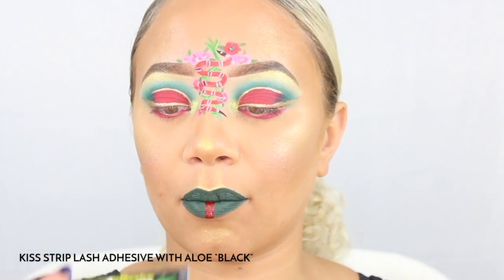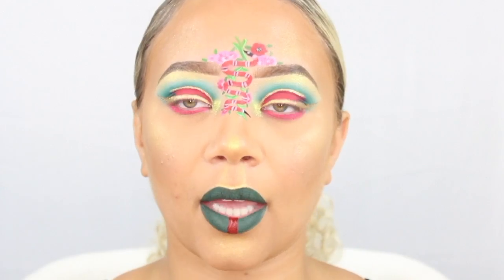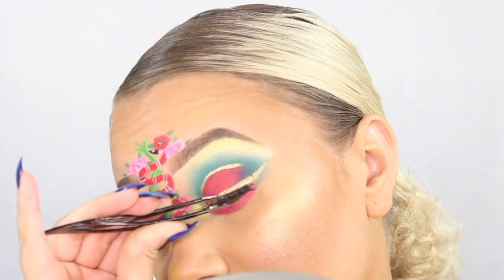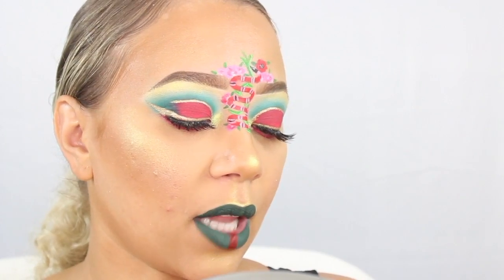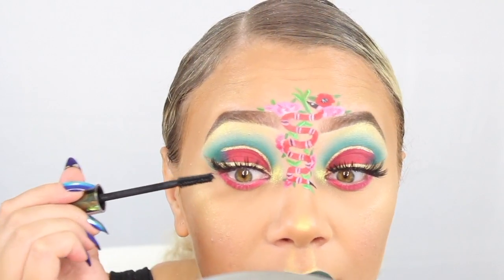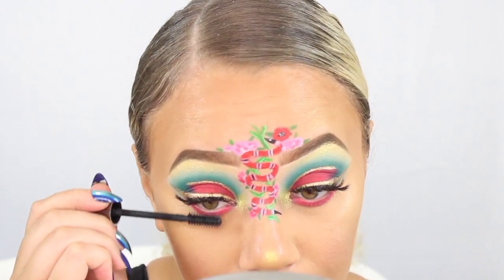I'm going to be going in with some LA Splash lashes. I usually use the Kiss strip lash adhesive in black with aloe — it's not as harsh on my lashes — and I do let that glue get a little bit tacky before applying them. Then I'm going to apply the Urban Decay Troublemaker mascara to both the upper and lower lash line. And that actually does complete the look — thank you guys so much for watching!